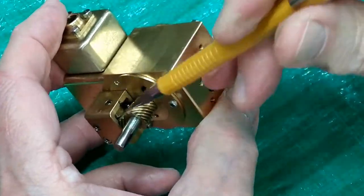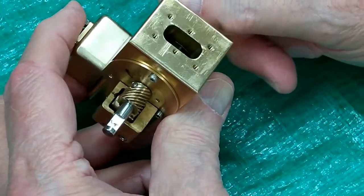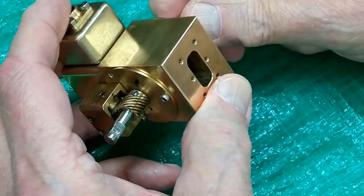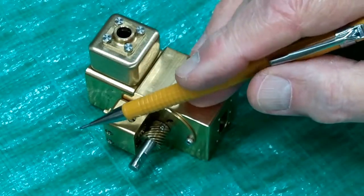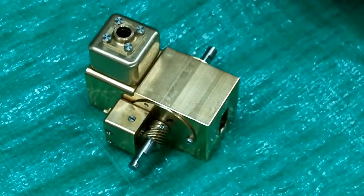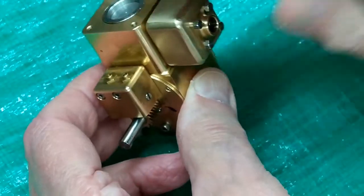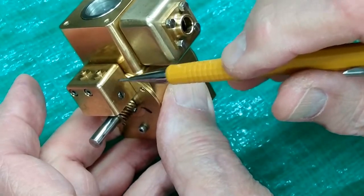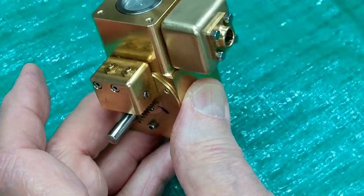If we look inside here, this cam is for the intake valve, and this one down here is for the exhaust valve. They will be up here — one cam will be here and one cam will be there. If both of these are up a little bit, then one cam is still touching this follower and the other cam is still touching that one.